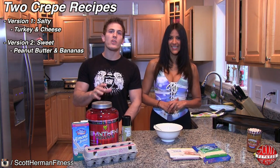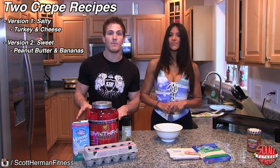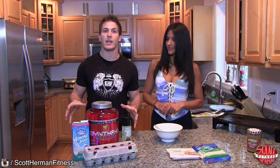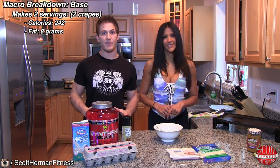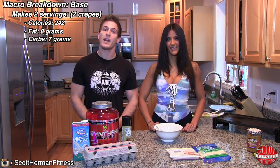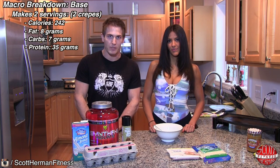No matter what version you're using, the base crepe is always going to be the same, which is these ingredients right here. It's going to have 242 calories, 8 grams of fat, 7 grams of carbs, and it's going to be packed with 35 grams of protein.